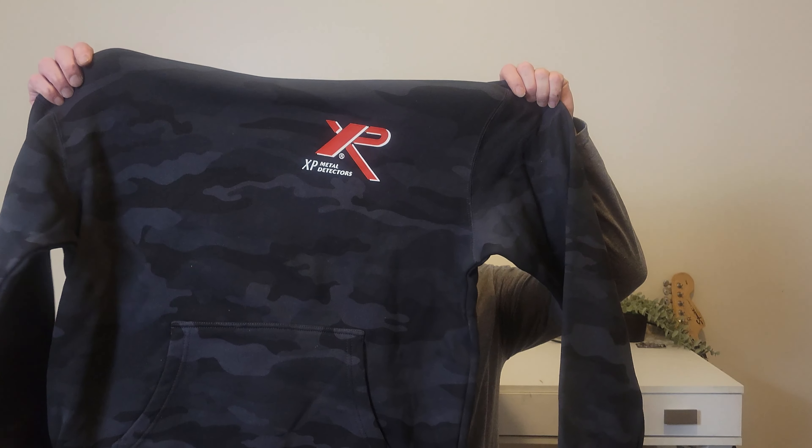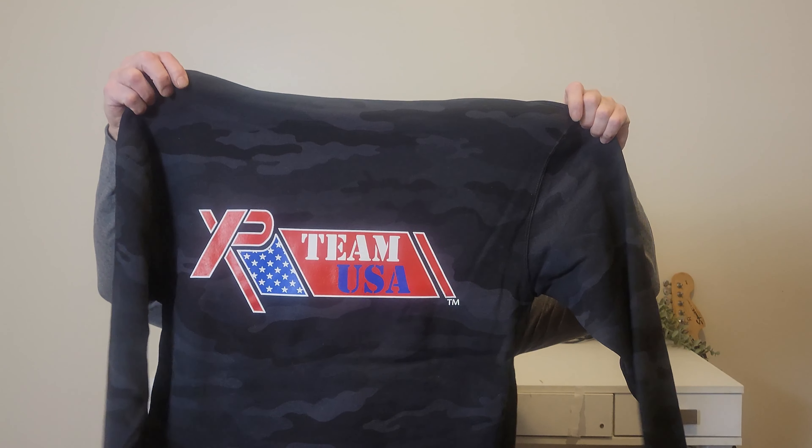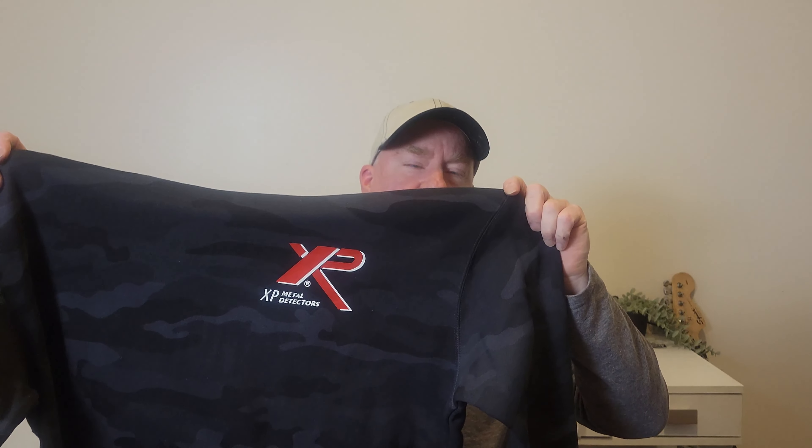For this video, going to give another giveaway — an XP t-shirt or sweatshirt, Team USA black camo. This one is a size small. Comment below on this video if you want to win a size small, or know somebody who can wear a size small. I'll give each comment a number, use a random number generator to pick a winner, and send you one of these for free.